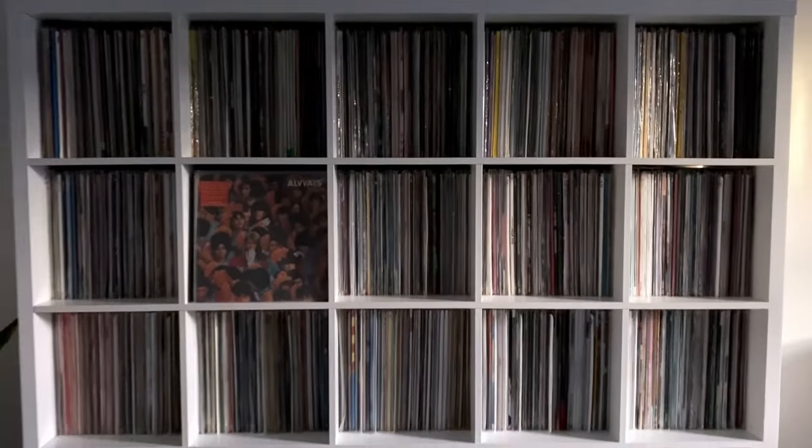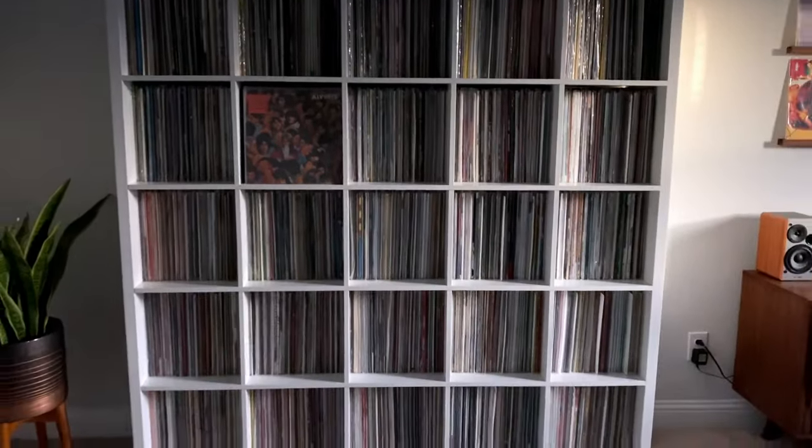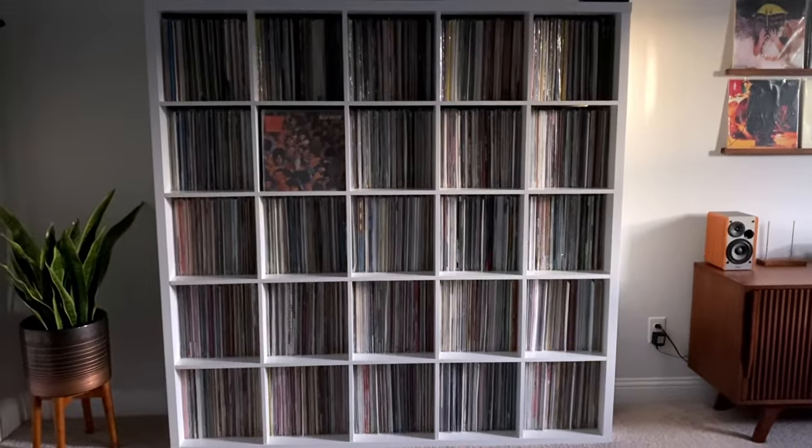To start out, let's talk about storage. Behind me I have a 5x5 Ikea shelf. It's called the Kallax, and it is the perfect shelf for storing records. This is something I absolutely love about these Ikea shelves — they are easy, they're indestructible, and they come in such a variety of sizes.